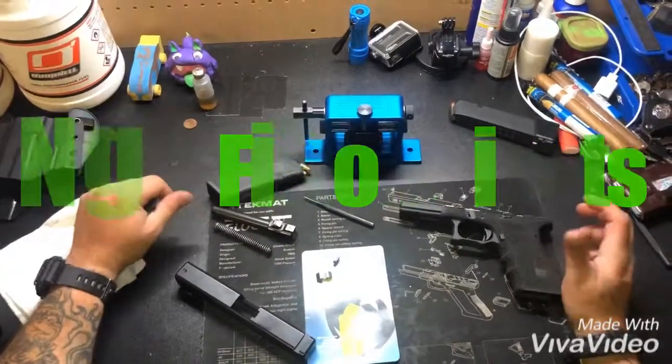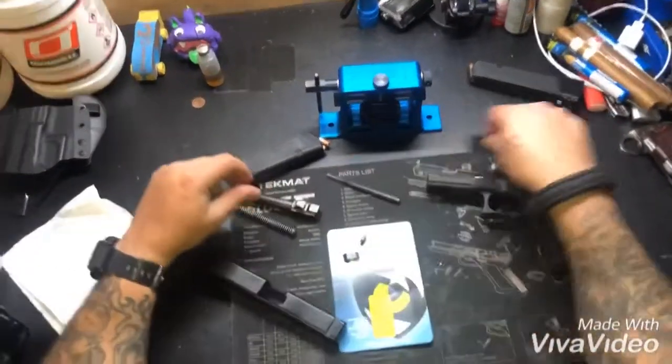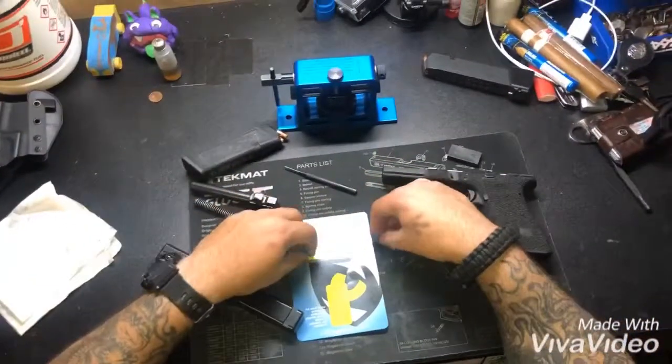What's up guys, your boy Darkel coming to you from the cave. Another quick video — today I want to show you guys a product that I'm about to install on my Glock 17.